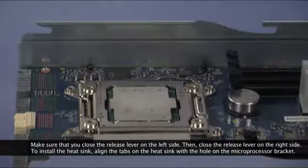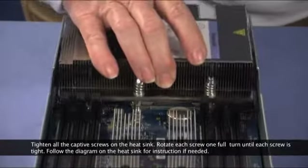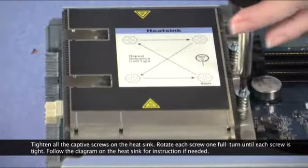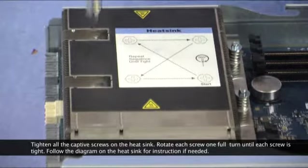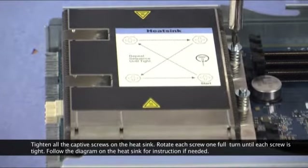To install the heatsink, align the tabs on the heatsink with the hole on the microprocessor bracket. Tighten all of the captive screws on the heatsink. Rotate each screw one full turn until each screw is tight. Follow the diagram on the heatsink for instruction if needed.